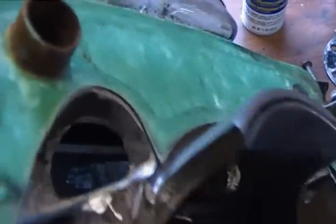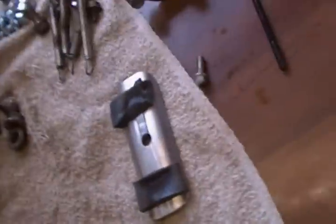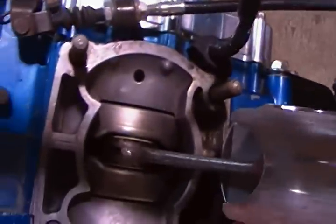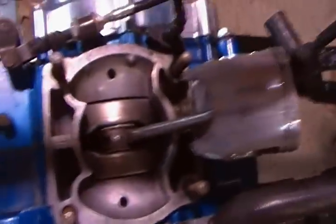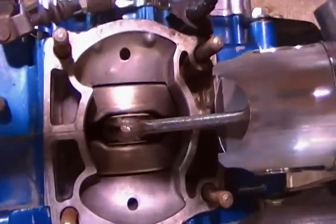Someone did a pretty crappy port job on this too. Looks like it needs a bore. I'm just disgusted with the guy that did this motor. I just think he slapped it together. And the sad thing was, it was for a charity raffle.